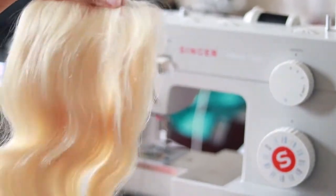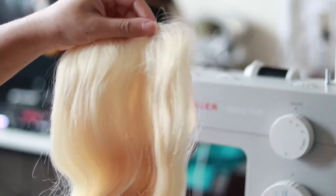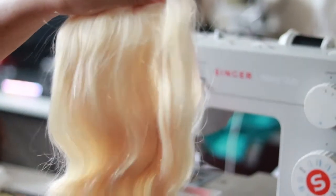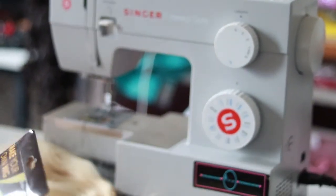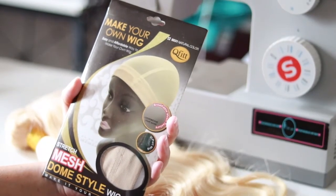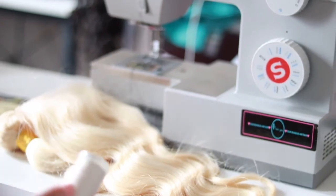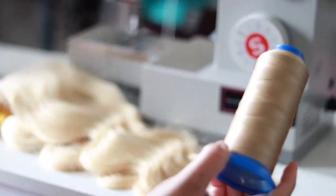I have a Singer machine now. I'm using two 16-inch 613 bundles as well as a 5x5 613 closure, and I'm placing that onto a beige mesh dome cap. If you're using blonde hair, you want to use a beige dome cap, as well as an eggshell color polyester thread. For my hand sewing I'm going to be using my blonde nylon thread.